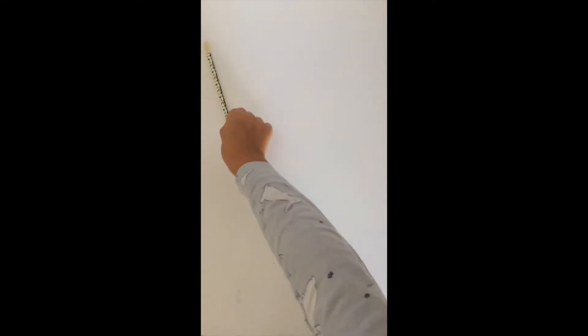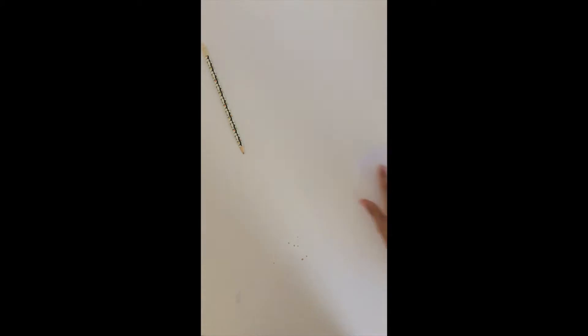First, draw the thing that you want to make into a magnet. For this you're going to need a pencil, paper, a pen for outlining, felt tip pens or colouring pencils, and then you're ready to start.